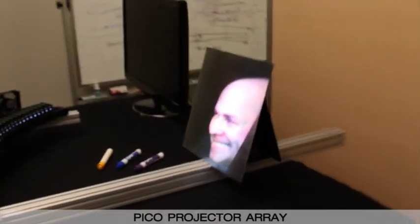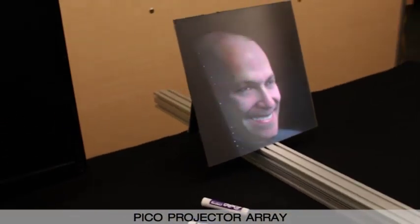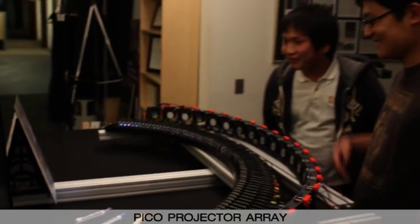We present a new display that can show full color 3D imagery to multiple users over a 110 degree field of view with no special glasses.